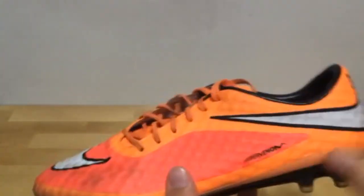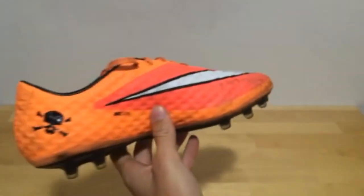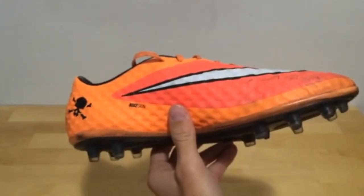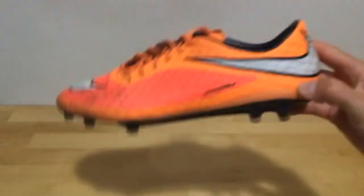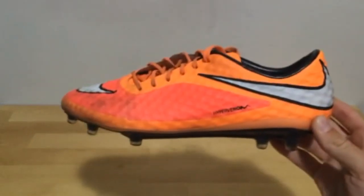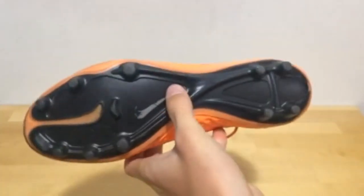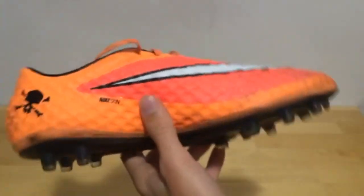Now getting into some more recent releases — I have the Hypervenom Phantom 1. Definitely a great shoe. I actually made an unboxing, review, and play test on these, so if you'd like to check that out I'll leave an annotation on screen. This is the Hyper Crimson colorway, but I call it the Peach colorway just because the orange slash pink reminds me a lot of peaches. Love these shoes — no real downfall to the Hypervenoms except durability, but this pair has done a great job for me.